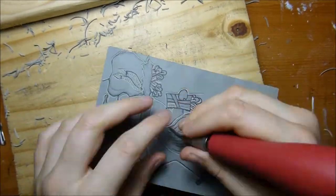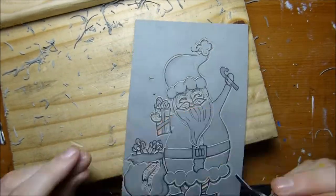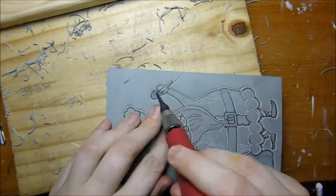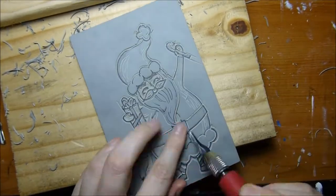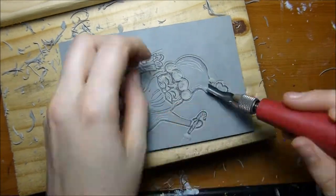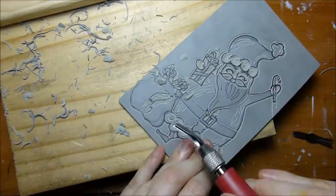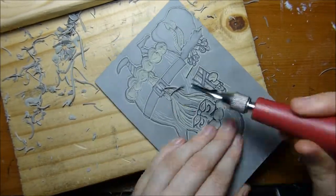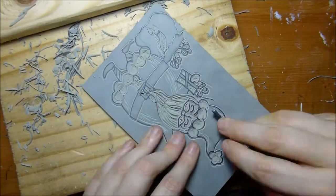With printmaking, you're always trying to think in reverse. Not only will the image be printed in reverse, but the part you're carving away will actually be the part that stays white — no ink will reach that area. Unlike drawing a line with a pencil where you're making a mark, here when you put down a line you're actually taking away material, so you always want to be thoughtful about what you're taking away and what you're leaving behind.